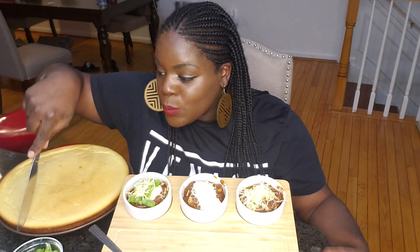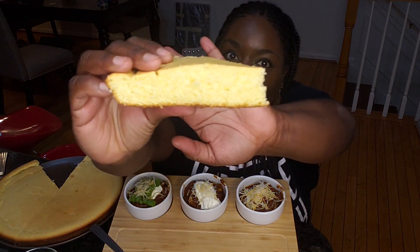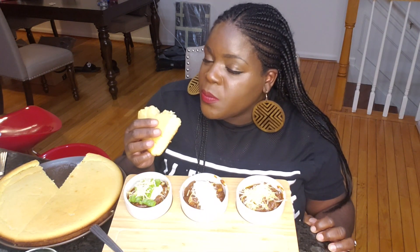I'm going to cut into this. Not too bad. It doesn't feel dry — it feels like a cake. Let me try that first. Wow, I'm going to have to put this on the channel. But I'm not good for cornbread.